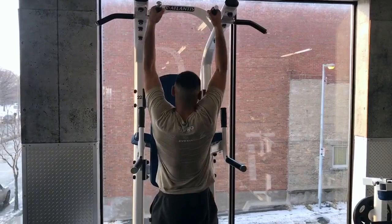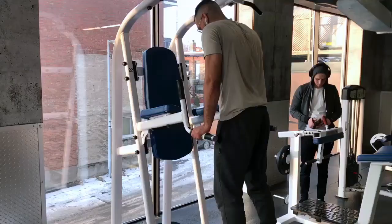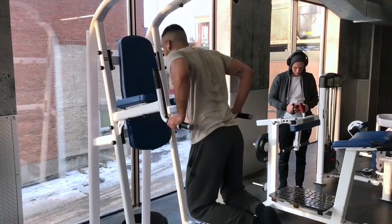For the pull-ups, we usually do four sets of five reps to really work on that pulling strength. For the dips, we usually do four sets of max reps to really hit that muscular endurance in the shoulders and the pecs.